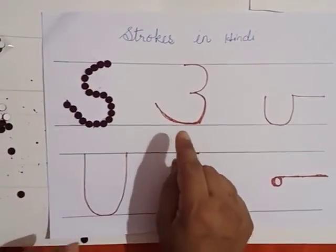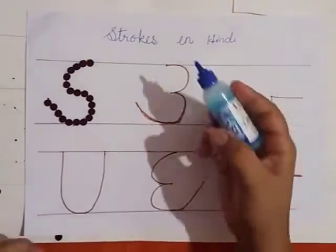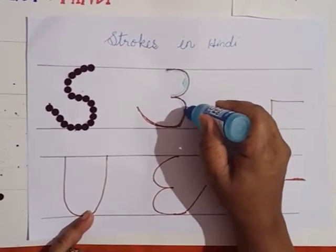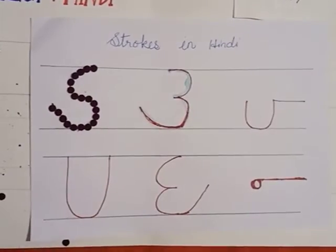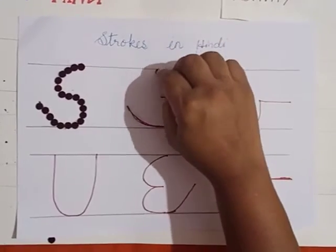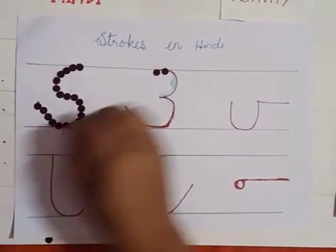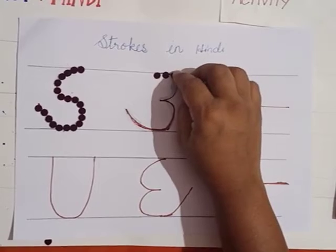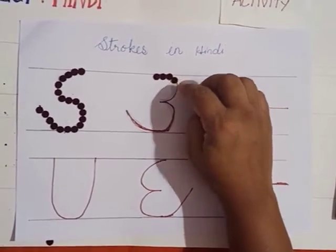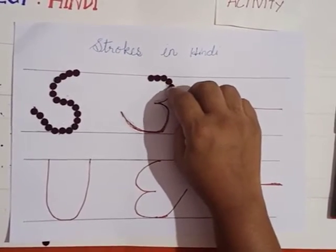Now let's move to the next stroke. We will use a little gum — apply a little gum on the second stroke and then stick the bindis, children. See, on this stroke you have to stick near and near to each other so that it will look nice. This activity is very easy for you all to do. Understood, children?